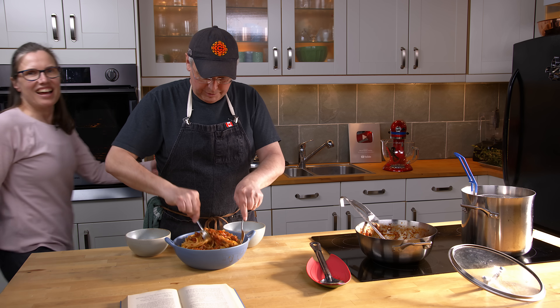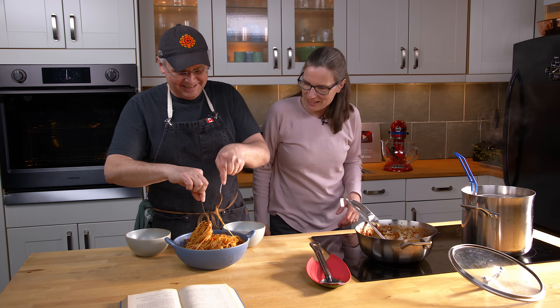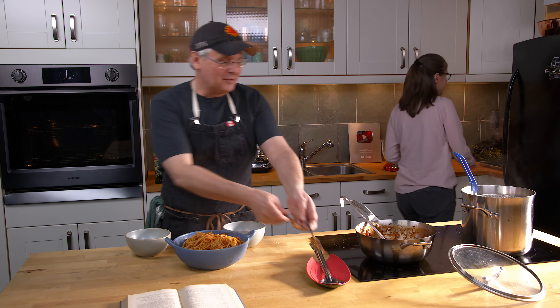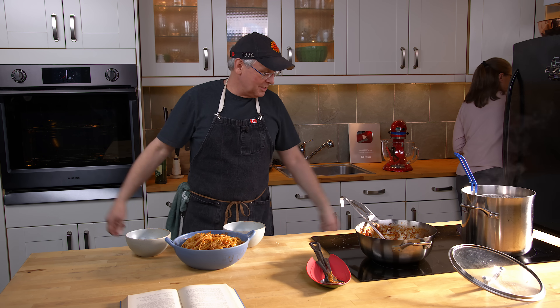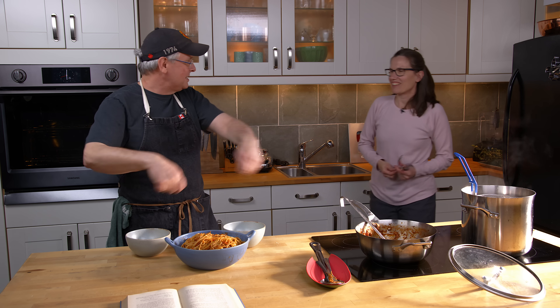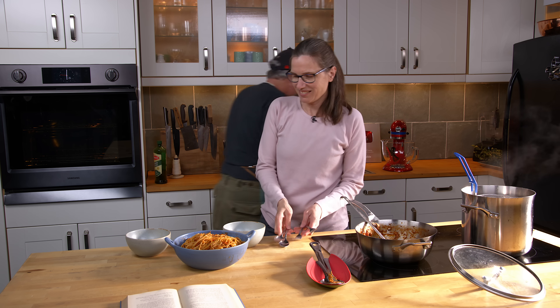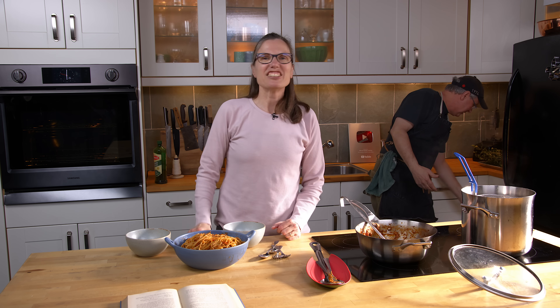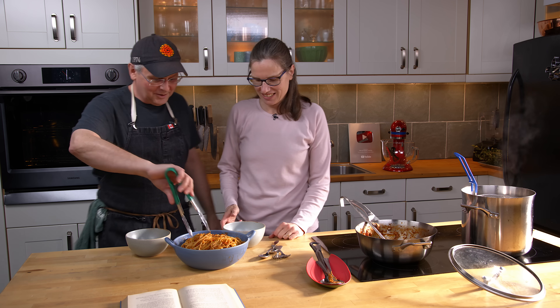Jules joins and says it looks pretty good all tossed up. She laughs about mixing it with forks, saying it feels like being in a restaurant doing a Caesar salad table-side. After some playful back-and-forth about doing the full fancy pasta twist, they finish plating it up.